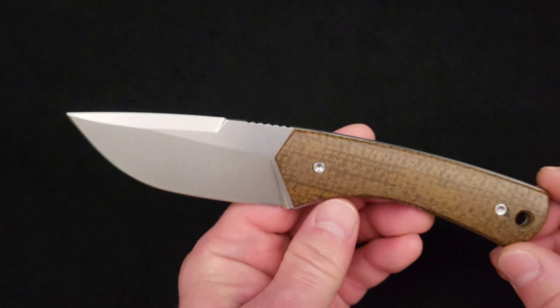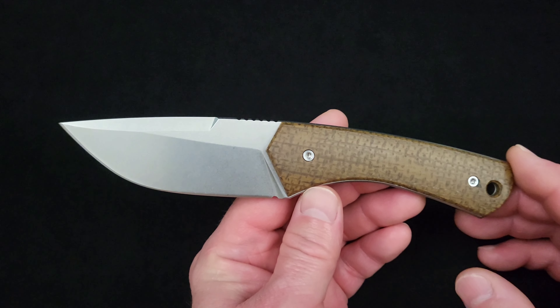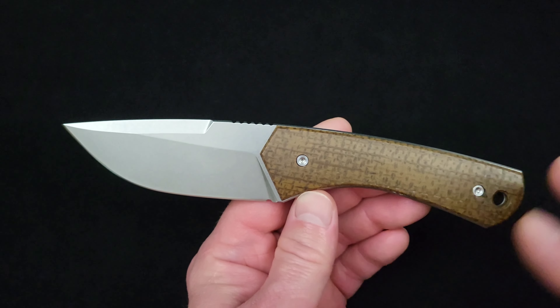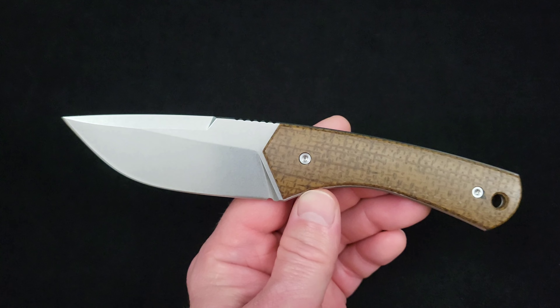What up everybody and welcome to Baz on Blades. My name is Baz and I talk about blades. Today I'm super excited to do this video because this knife does a couple of things so very well, and there are two things the majority of knife manufacturers out there always get wrong.